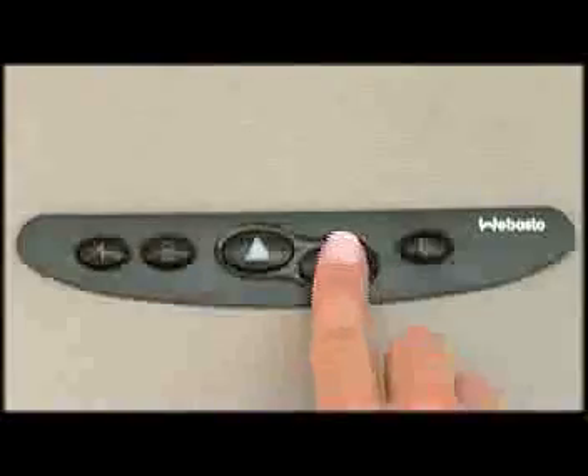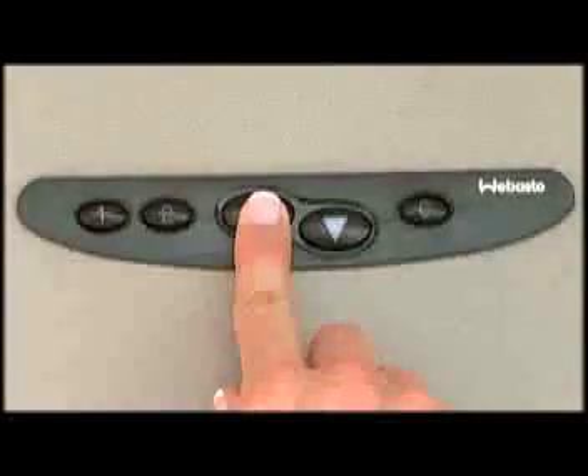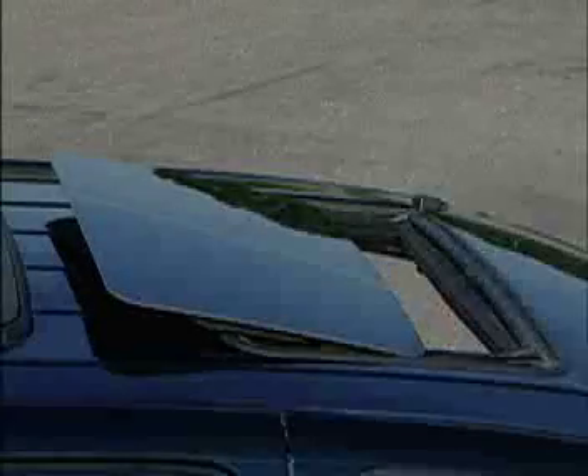From the closed position, press and hold the down arrow button to vent the sunroof. The glass panel will tilt up into the vent position. The sunroof may also be opened by pressing and holding the open button until the glass panel is in the desired position, then releasing the button.